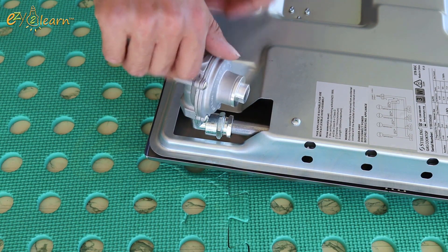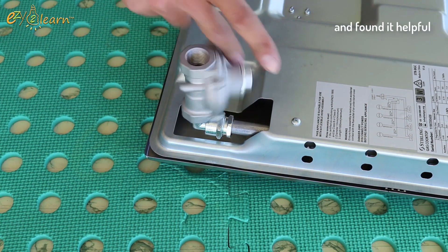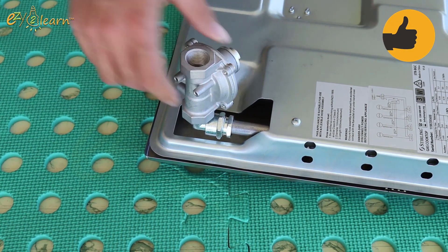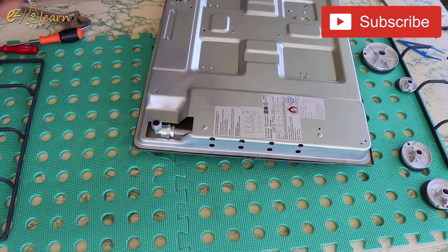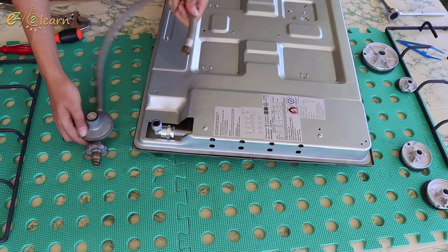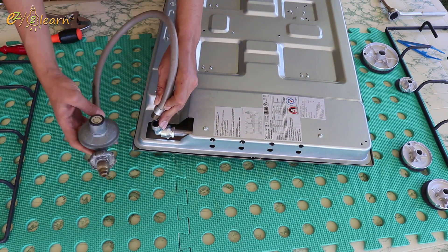Here are the options. You may connect your cooktop using this converted natural gas regulator. Or, you can use a standard gas cylinder hose and its regulator, but you will need to match the fitting connections.